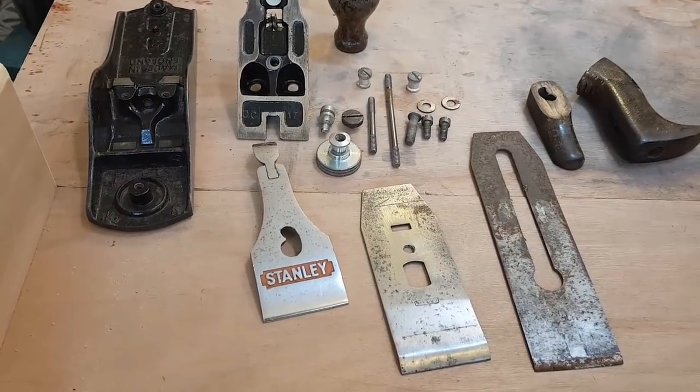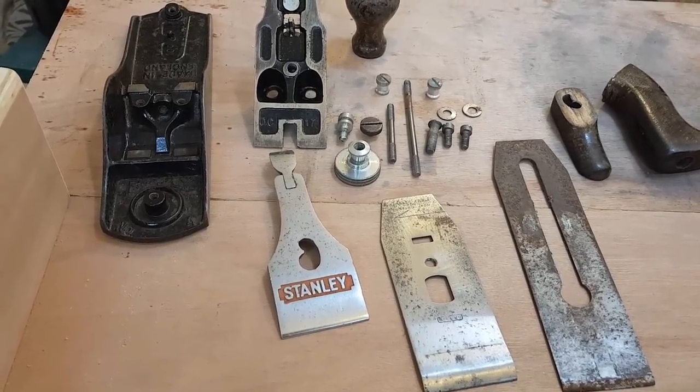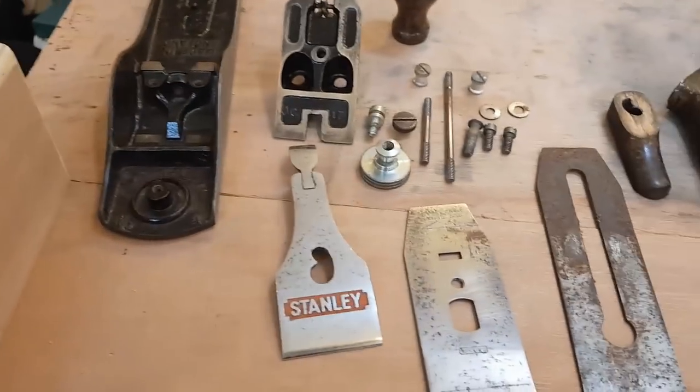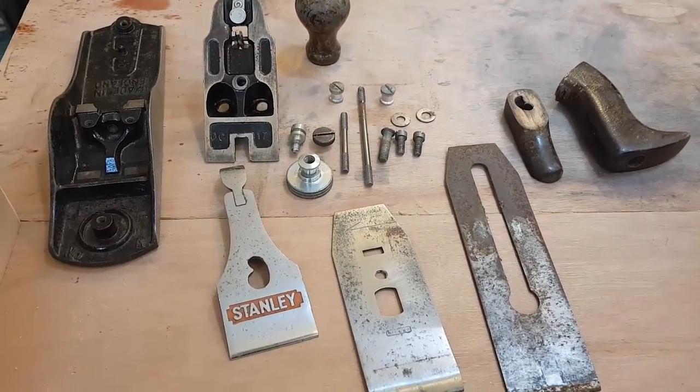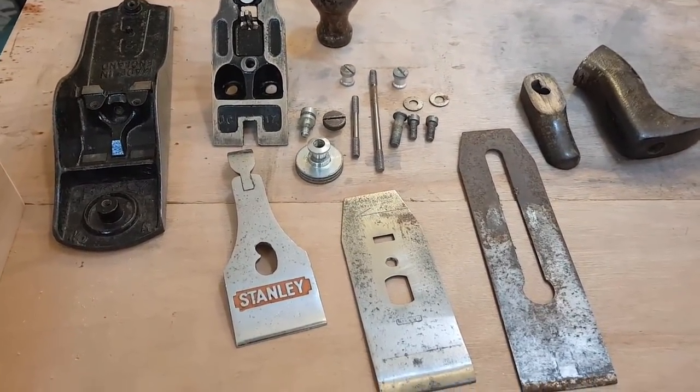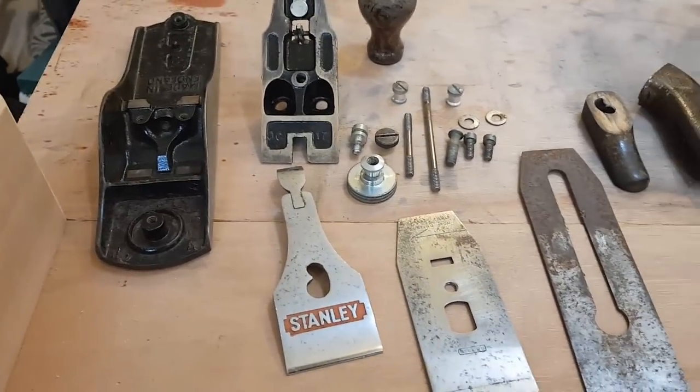This is the Stanley number four plane that I picked up. This is literally how I received it — delivered in a Tesco carrier bag. So the first thing I had to do is check all the parts were actually there so I can reassemble it later on. Fortunately they are, and most of the parts are in relatively okay condition.